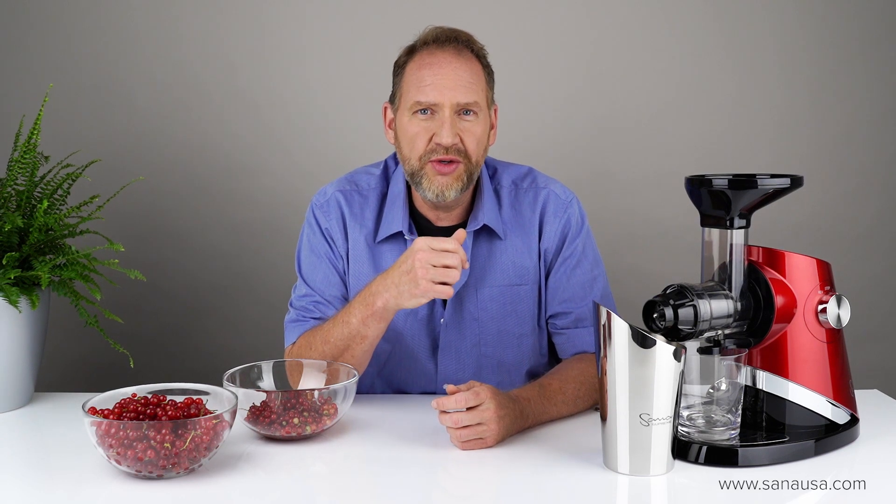Hi, it's Dan with EUJuicers.com coming to you as always from our offices here in the heart of Europe, and this video is a special request that was sent to us.